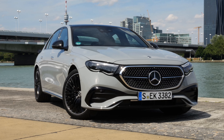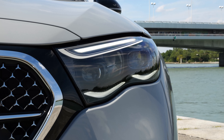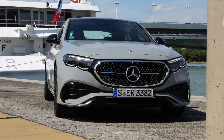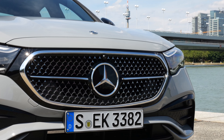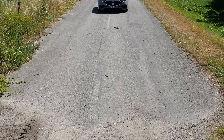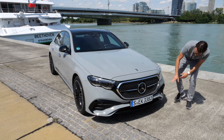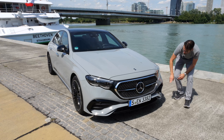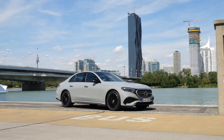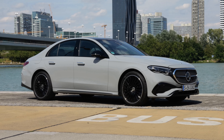Let's start with the new front. New headlamp design, a little bit more playful. Daytime running light integration and also a completely new grille. This is the AMG line with the MicroStar pattern. The base Avant-garde would look kind of similar, so there's not a big visual differentiation between the base and the AMG line.